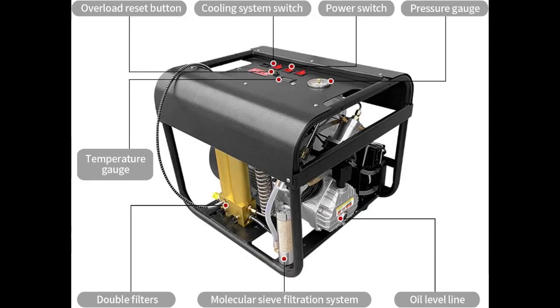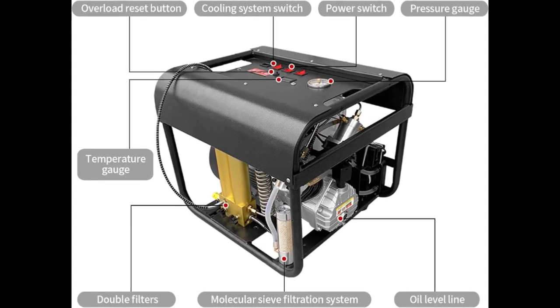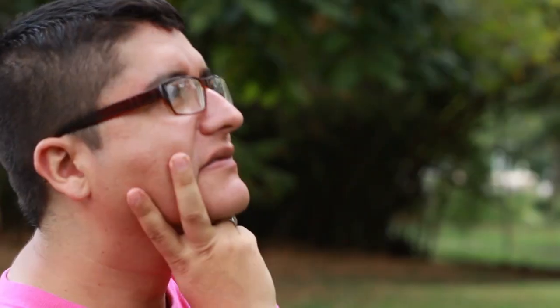One of the standout features of this compressor is its auto-stop version electric pump. This innovative technology automatically shuts off the pump when your tank reaches its desired pressure, making it safe and easy to use.